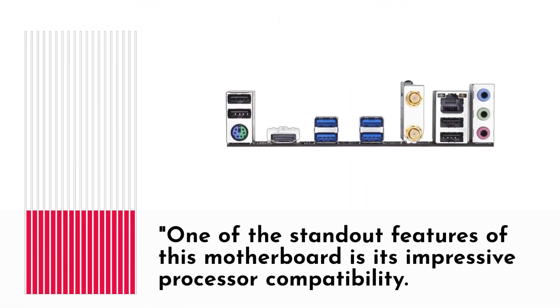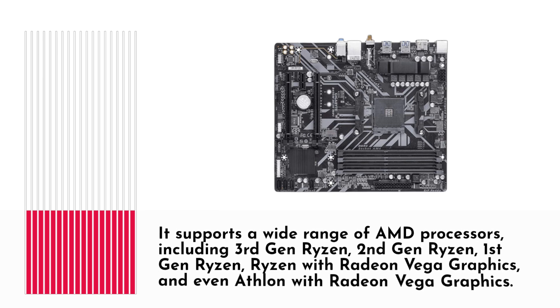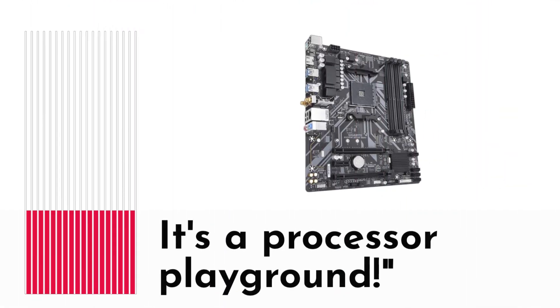Let's unpack all the features and capabilities that make this motherboard stand out. One of the standout features is its impressive processor compatibility. It supports a wide range of AMD processors, including third-gen Ryzen, second-gen Ryzen, first-gen Ryzen, Ryzen with Radeon Vega graphics, and even Athlon with Radeon Vega graphics. It's a processor playground.